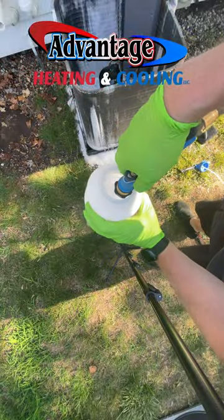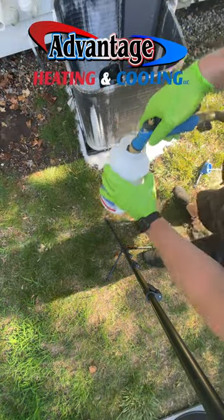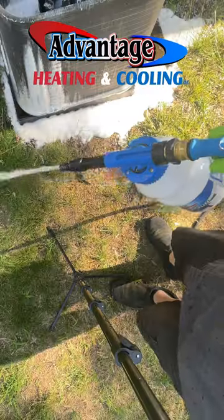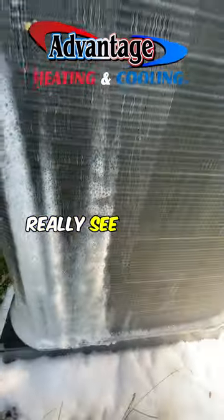You always should rinse out your foaming canister gun, otherwise it will clog up and you won't be able to use it tomorrow. You can really see — look at all that dirt.